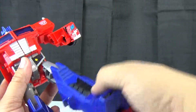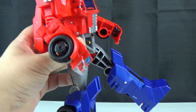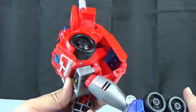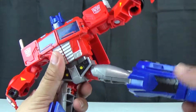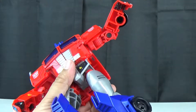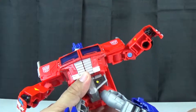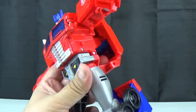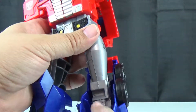No waist, no ab crunch. Legs can go forward and back so you can get a walking or running pose out of him. His legs can go almost straight out but the ratchets are so weak. He does have a mushroom peg at the upper thigh so you get a bit of rotation there. He's got a fake knee here but due to transformation his real knee is lower — his real knee is right there.